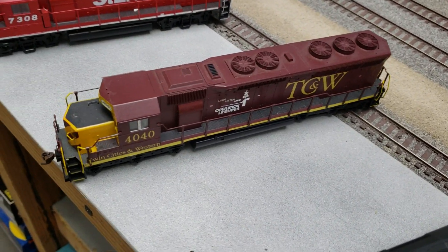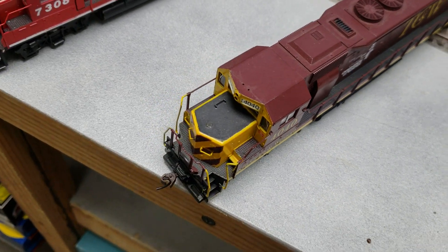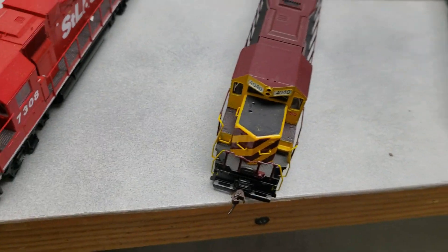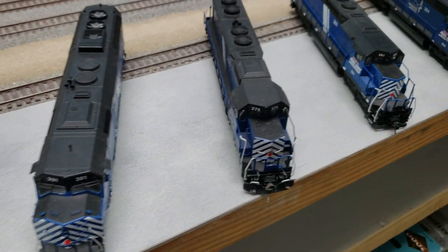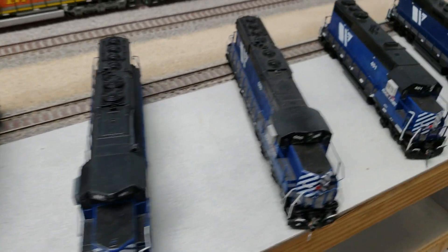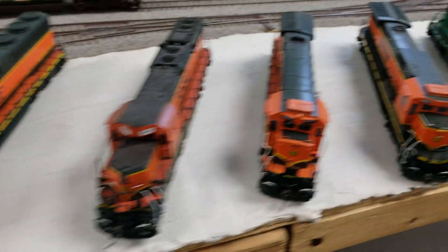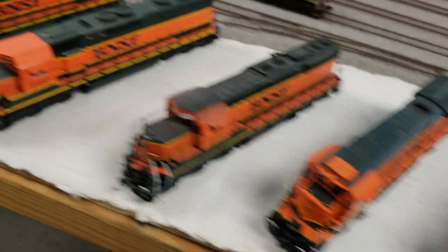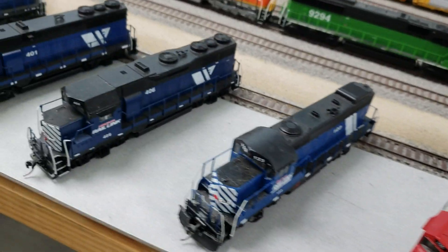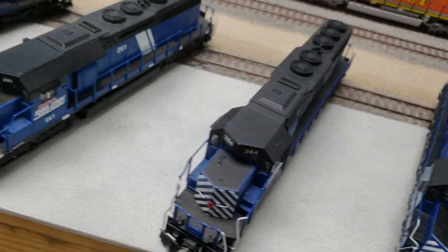Here's a fantasy loco — it doesn't actually exist. I had an SD-45 shell. There are so many neat locos with stripes on the front of them; you don't really appreciate that until you look at the front of them, especially the Montana Rail Links. Got that red dot.